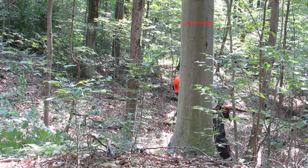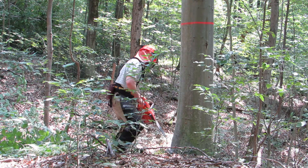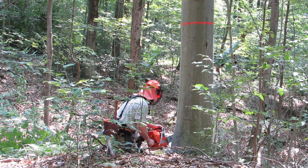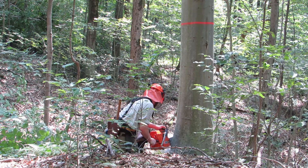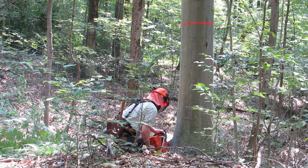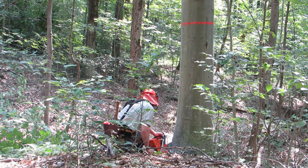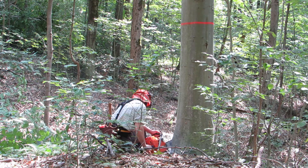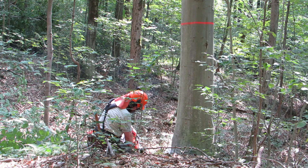My son is cutting the wedge out and will correct any errors to make sure it's going to fall in the direction we want. You want the two cuts that make up the wedge to meet at a clean angle in the back of the wedge. You don't want a cut that goes beyond that angle, creating what they call a Dutchman — that Dutchman will close up as the tree starts to come over and act as a fulcrum, breaking the hinge. He takes his time making sure the wedge is good and clean; that's one of the most important steps in felling the tree.